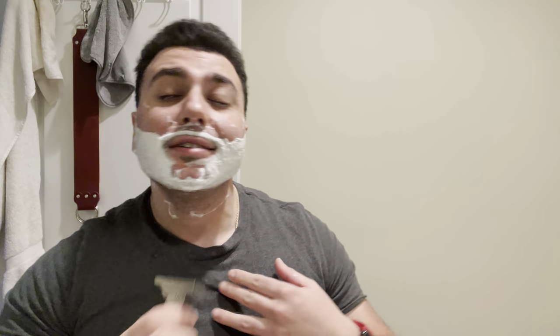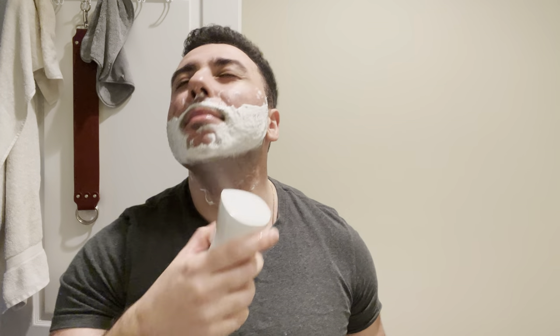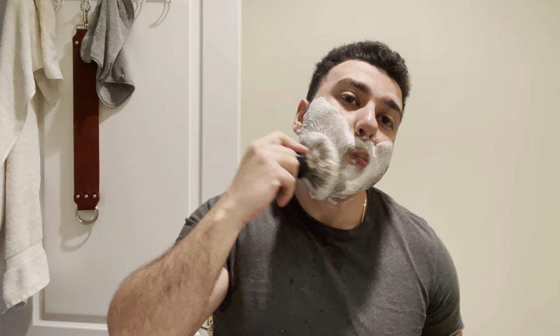The scent notes are lemon, ginger, pear, balsamic sugar, and black currant. I definitely get the lemon, the ginger, and the pear, and then that sugar is what adds that sweetness. Not bad. I'm really impressed with this knot so far. I hope it doesn't bloom too much, because right now it looks perfect — this is a 26mm, so we'll see.